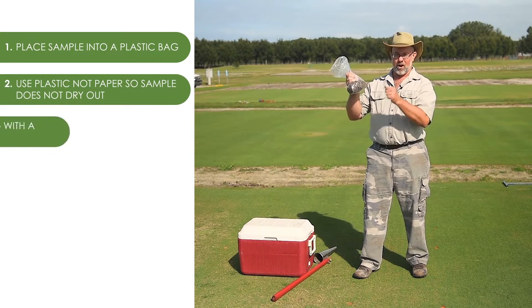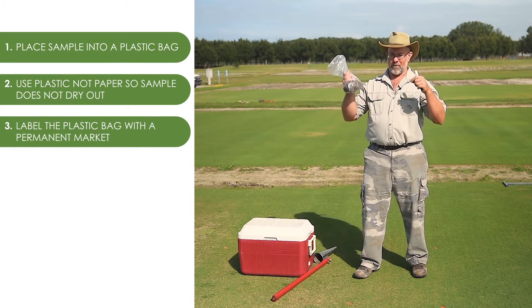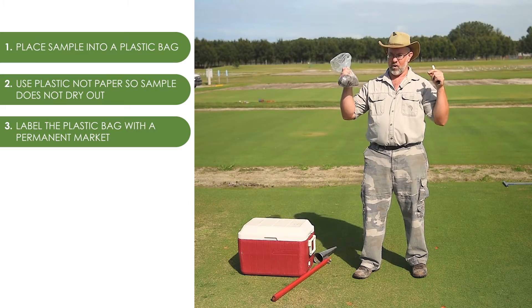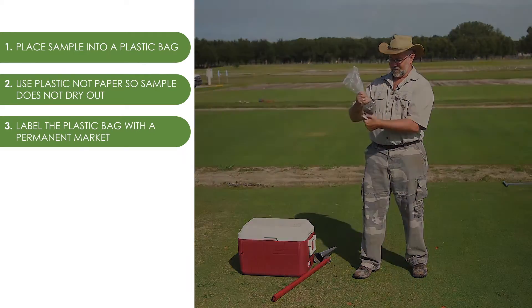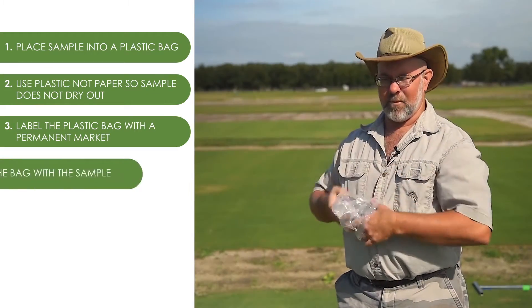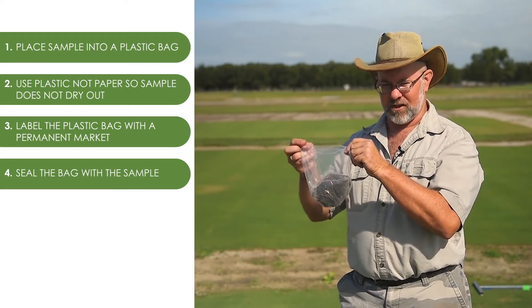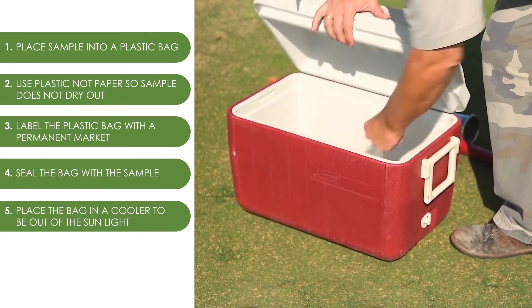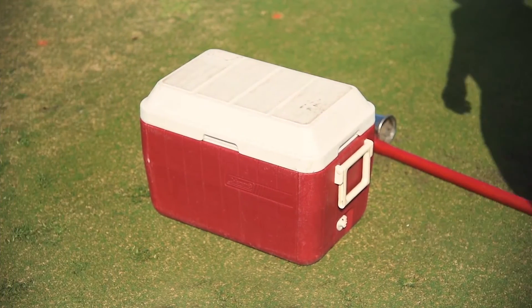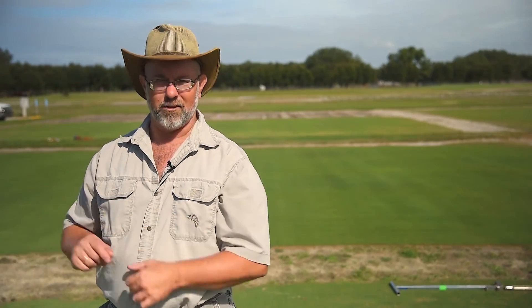We label our bag with a permanent marker that doesn't rub off, and if we're sampling multiple greens, it's important to know which sample goes to which green because we can have very different nematode populations between them. Now I'm going to seal this up, and because we don't want to overheat the nematodes, we don't want to leave this out in the sun. So I am going to put the sample in this cooler to get it out of the sunlight and then keep it in a cool air-conditioned room until I get a chance to send it off to the lab.